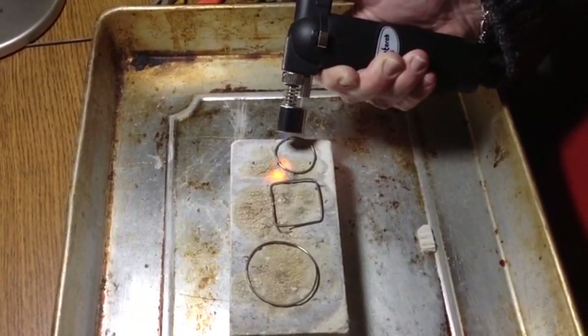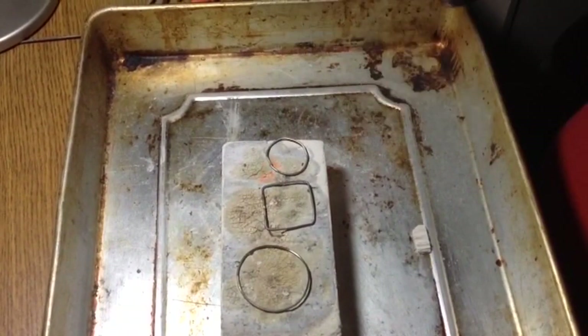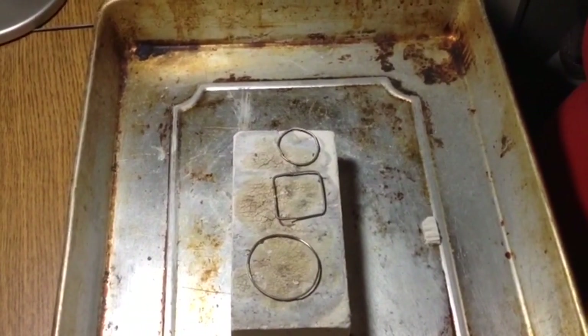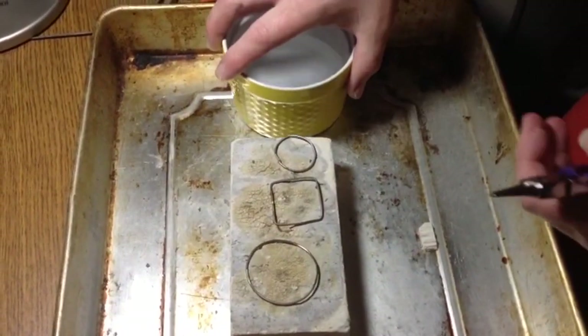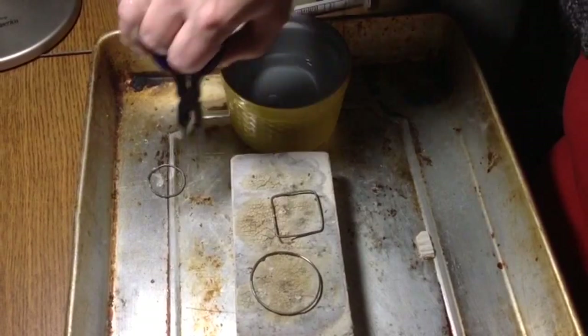Almost there. Now that those are done, I'm going to quench them in my bowl because they're very hot. If you touch them now you're going to really get a bad burn.